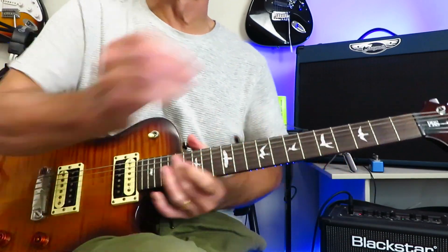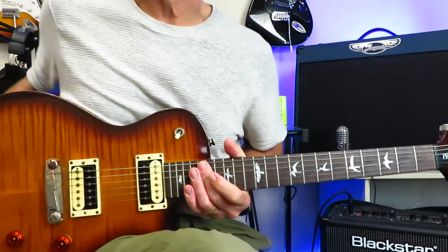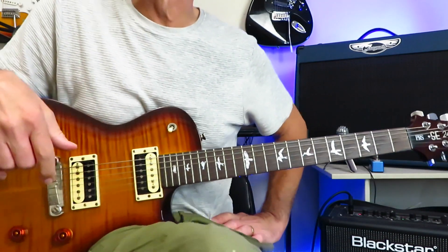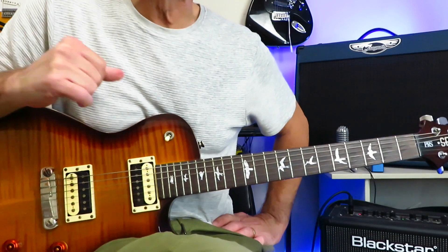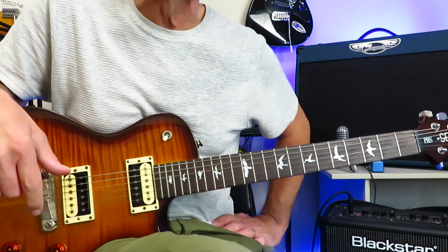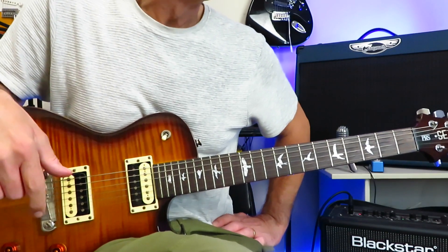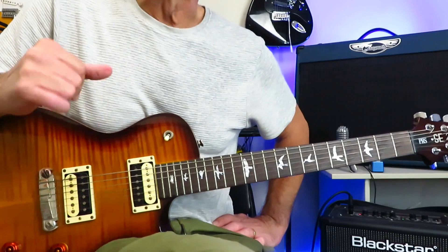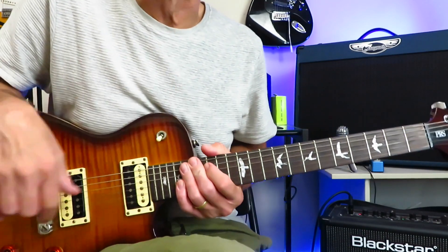That's a fun riff to play. And that, my friends, is how you play Crash and Burn by April Wine. Certainly hope you found that helpful and enjoyed the video. If you did, please hit that like button. Drop me a subscribe if you haven't done that already, as that would be awfully kind and helpful to my channel. Hit that notification bell so you know when I upload something new. Hope you're well out there, and we'll see you next time. Cheers.